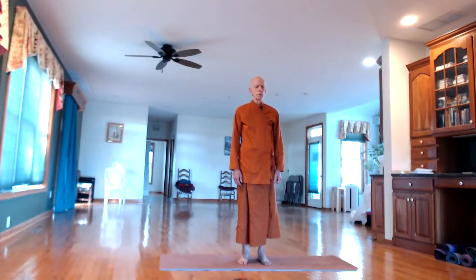Then begin some deep slow breathing. Take about three seconds to expand your abdomen, rib cage, and upper chest. Hold the air in the lungs for two or three seconds. Feel the relaxing contraction of the out-breath — the last bit of air going out of the lungs.